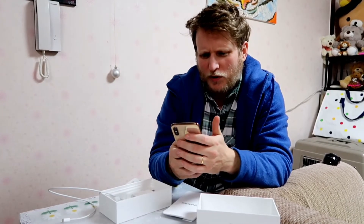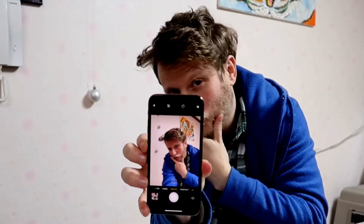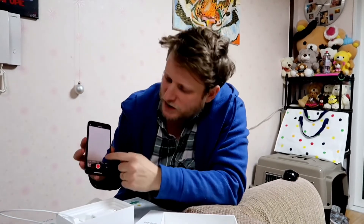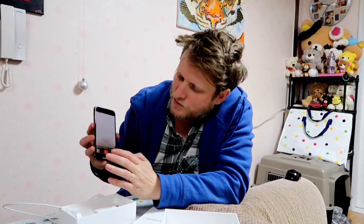The main thing we wanted when we got this was the camera, so let's have a look at how that works. You tap it in different places and it autofocuses. You have the video function, slow-mo function, and time lapse. You can see things over time — nice!